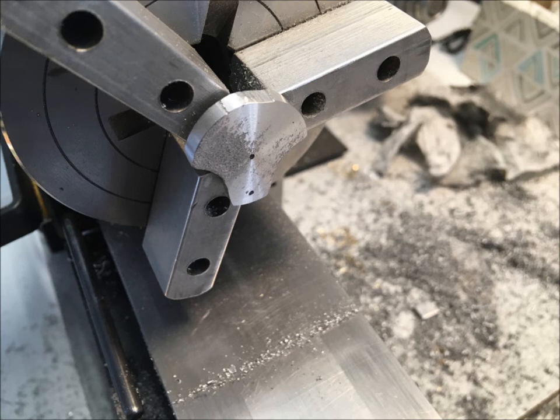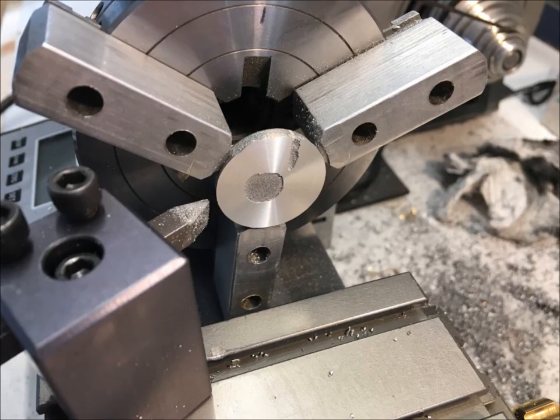I couldn't turn down the crank enough to remove this rough part without reducing the stroke, so I filed it smooth afterwards. Once the cylinder head was faced off,